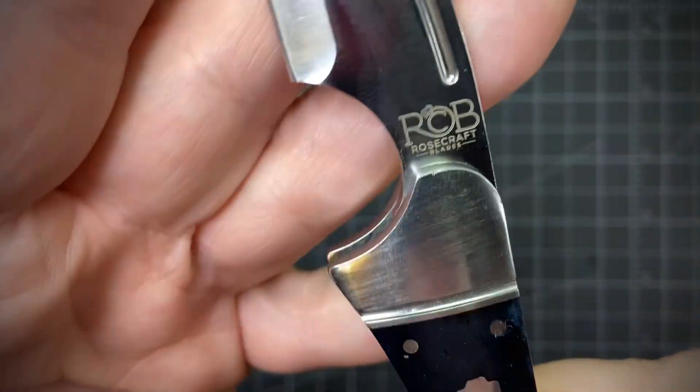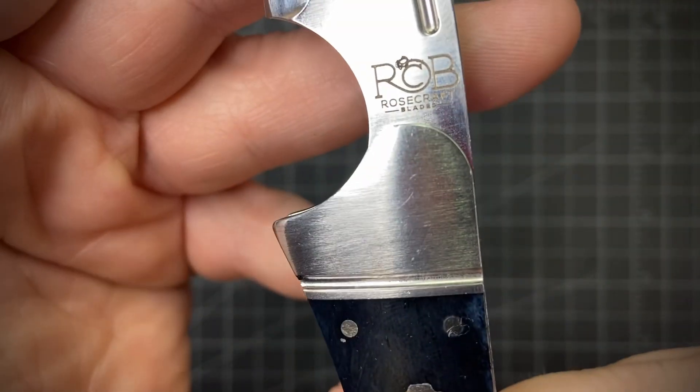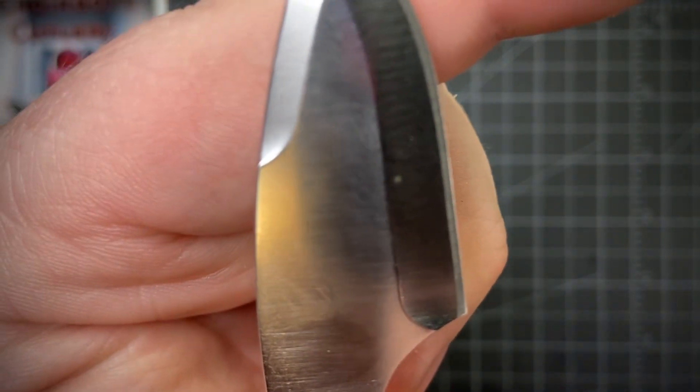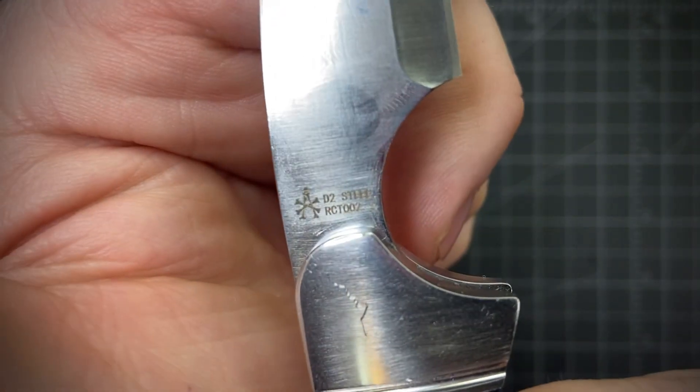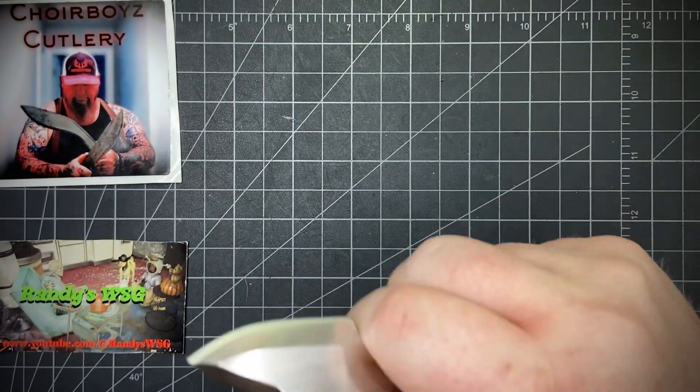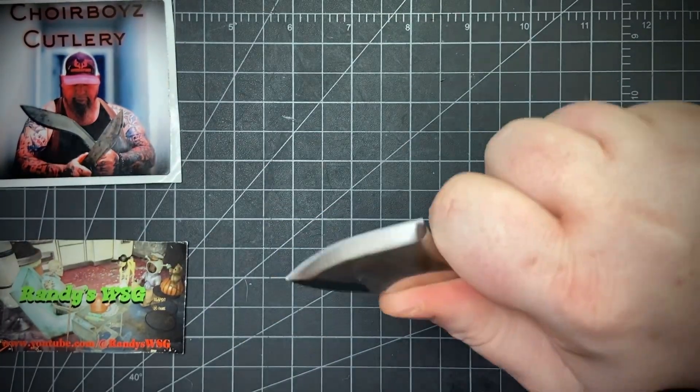The tank stamp reads Rosecraft Blades, model number RTC 002, D2 steel. This thing is awesome — I love the choil on this. I'm not gonna squeeze up on it right now for obvious reasons, but it really does feel great in the hand.